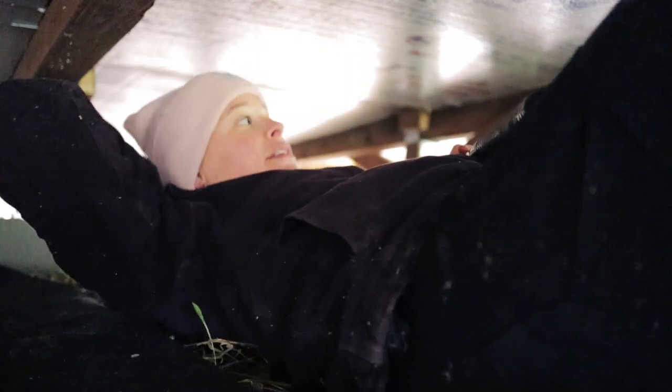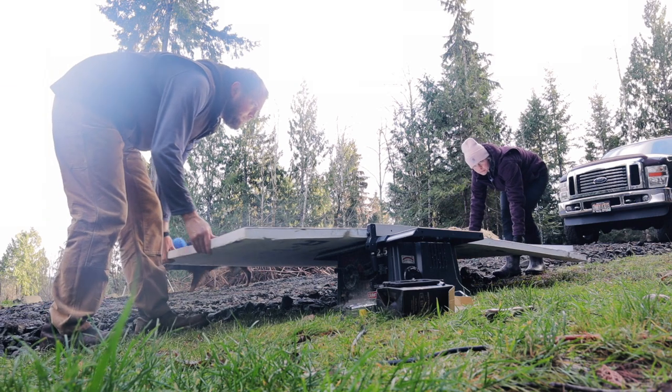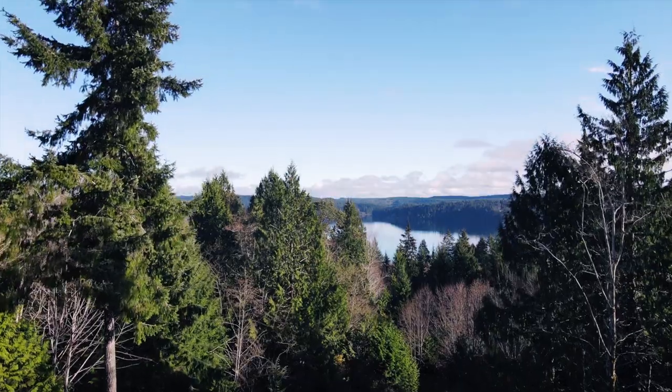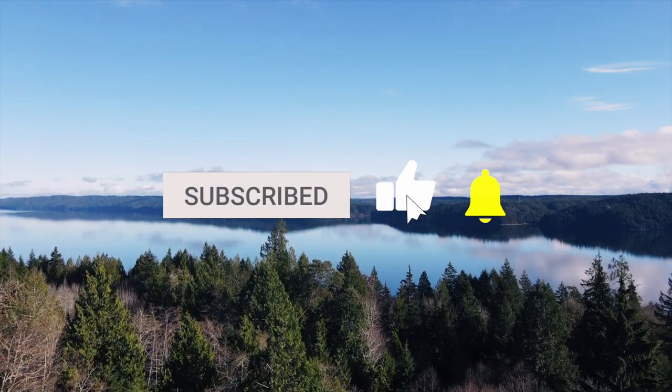Did it fit? Did I do it right? Call that a win. Between navigating the small space and figuring out how to protect ourselves from falling spray foam — this episode should just be called that. Ryan just arrived in his spray foam outfit. You guys, get ready. We have our work cut out for us. If you haven't already, be sure to subscribe to our channel so you don't miss out on a minute of our adventures.